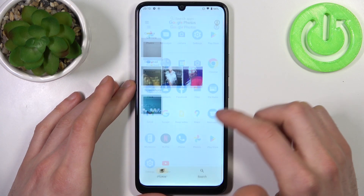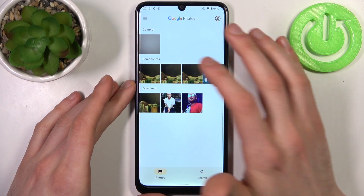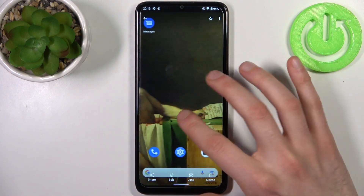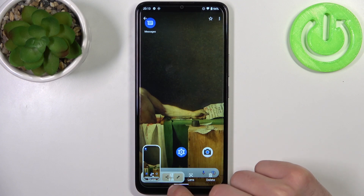You can find your screenshots in Photos, in the Screenshots section. Here they are, and from here you can share, edit, or delete your screenshots.